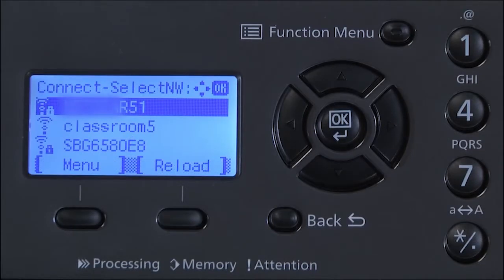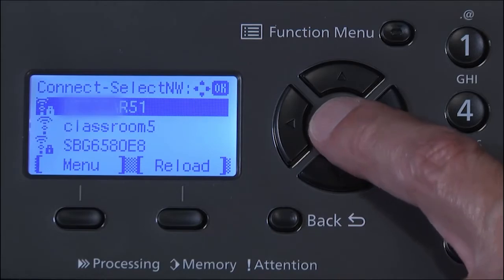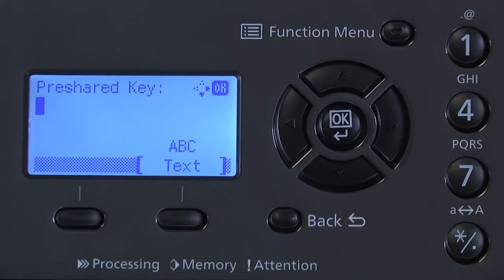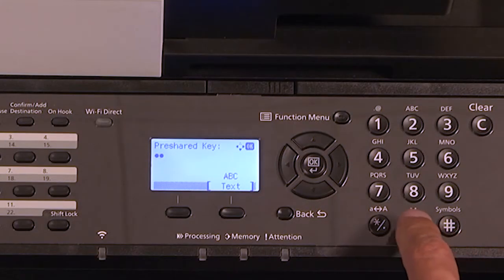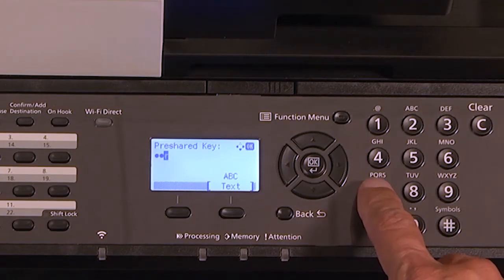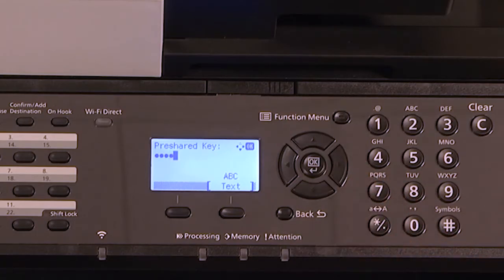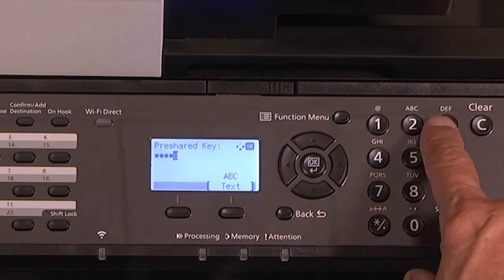Once a list of wireless access points are discovered, highlight yours in the list by scrolling using the up and down direction keys, and press OK. Now you will be asked for a pre-shared key — this is the Wi-Fi password. You will need to use the alphanumeric keypad to the right. The keypad will display uppercase, lowercase, numeric, and special characters. Keep pressing the keys until the desired key type and case are displayed. Press the right arrow key to enter and move to the next character. Press OK.